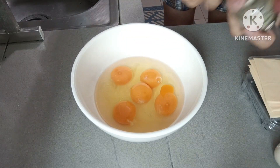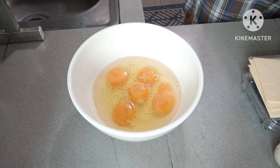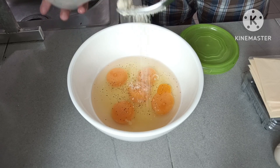Tapos, laging ng black pepper. At magic syrup — para i-magic yung syrup ng egg. Yung omelet natin.